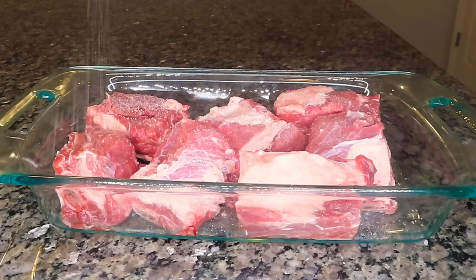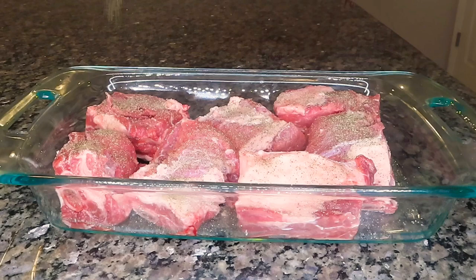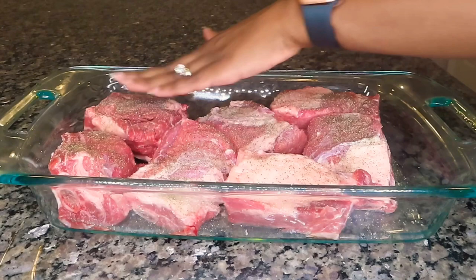I have around three pounds or so of short ribs here and I'm just going to season them liberally with some salt and pepper. I'm going to press that seasoning into the meat and of course flip it over to season the other side as well.